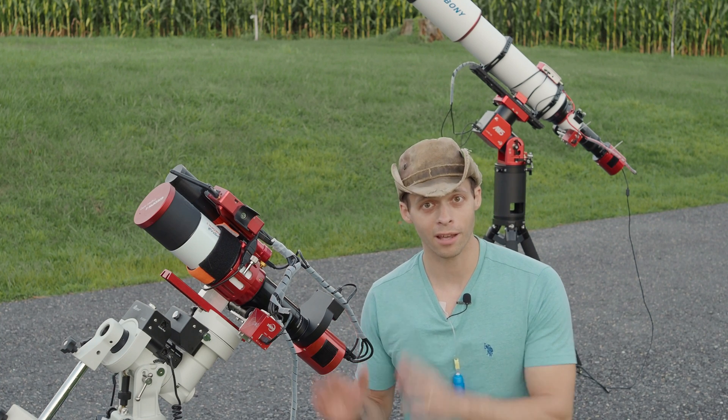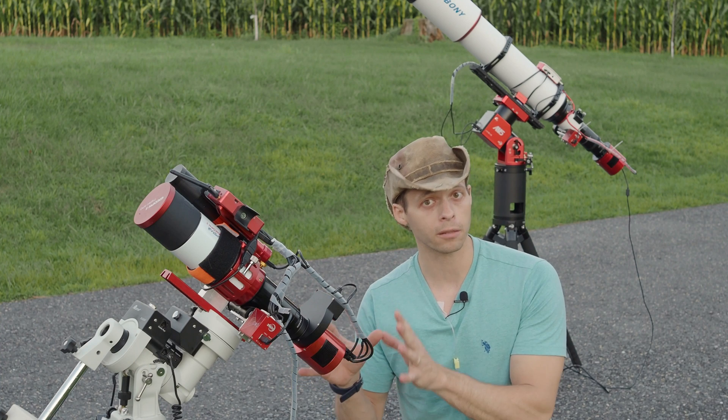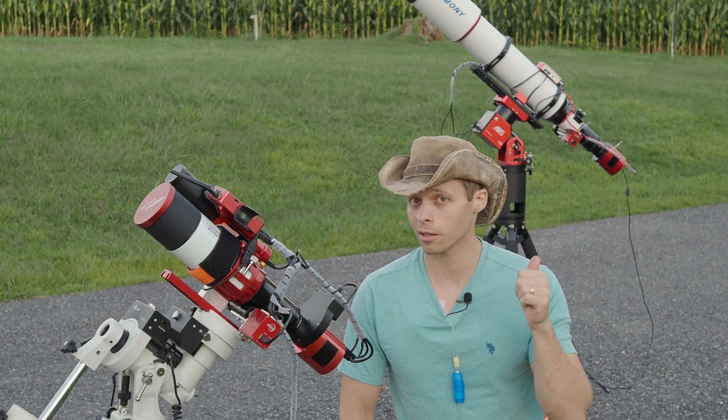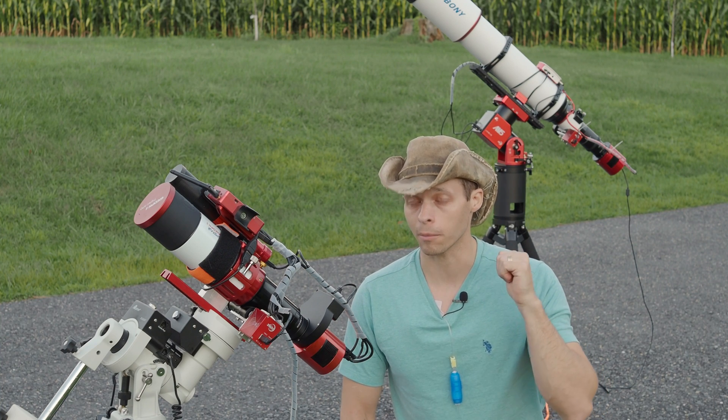But with that being said, scopes like this I recommend — but not for beginners. Big scopes like this are awesome. I love this scope, I'm telling you that upfront.